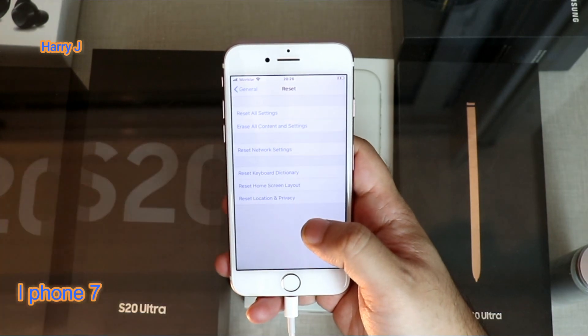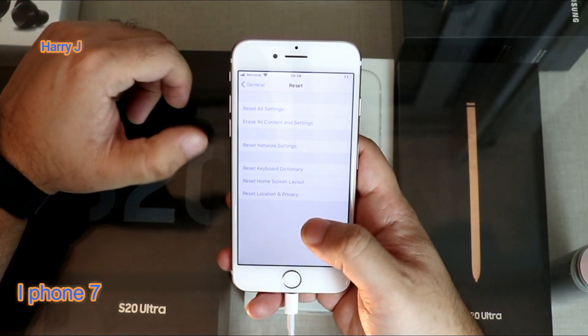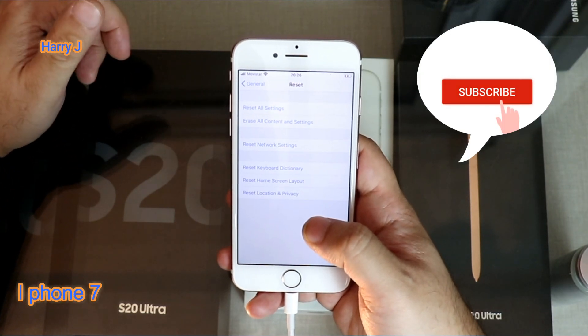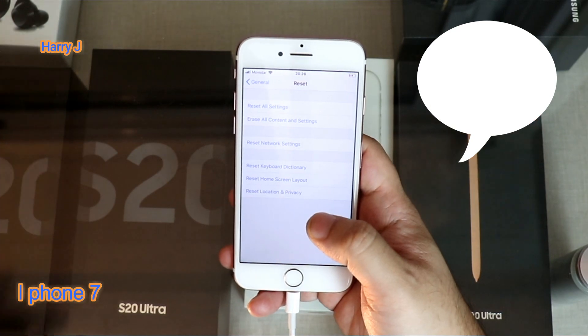Hit the Reset key. We have: Reset All Settings, Erase All Content and Settings, Reset Network Settings, Reset Keyboard Dictionary, Reset Home Screen Layout, and Reset Location and Privacy.